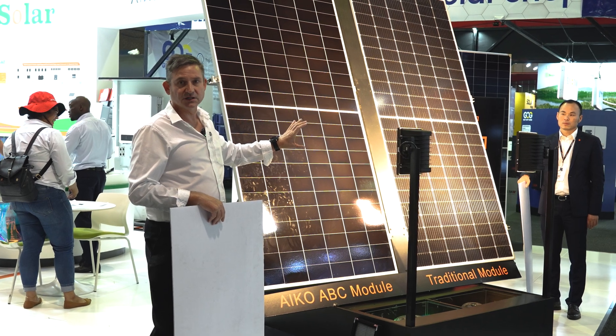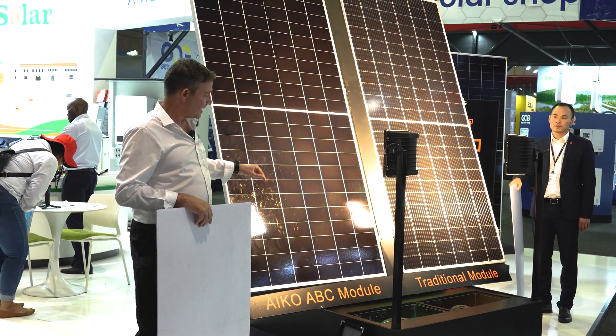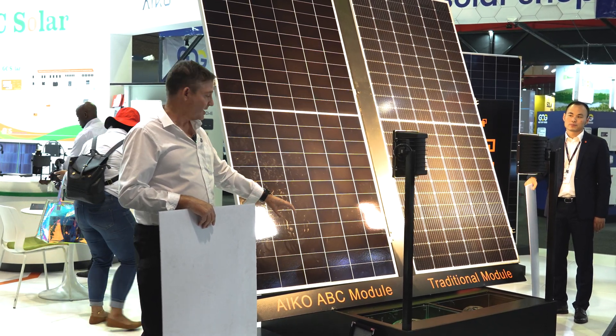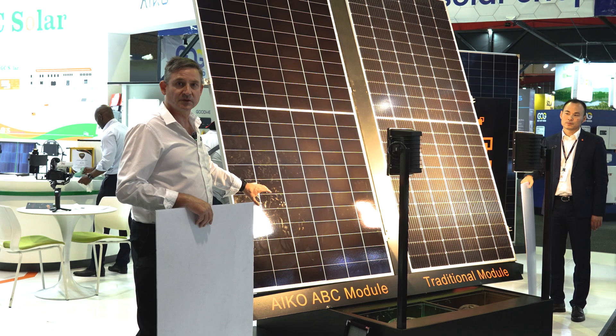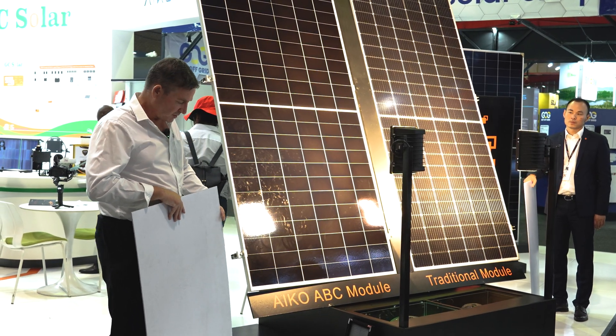We have an artificial light here which shines light on the module and it generates electricity so that we can drive these water pumps here. As I do the shading on the solar panel, you'll see how the water flow in the pumps changes. So first of all,